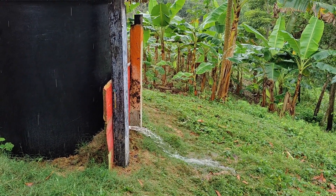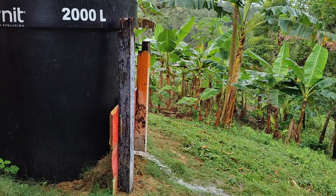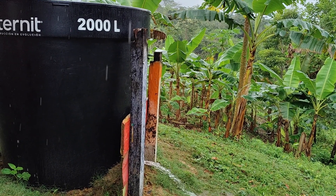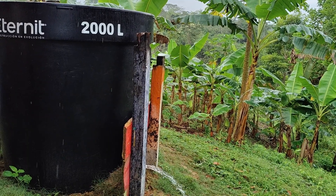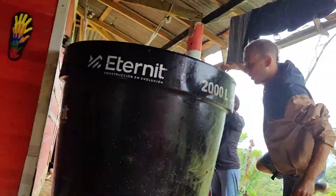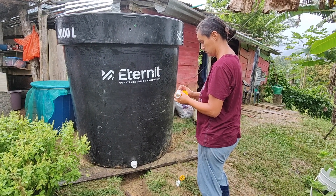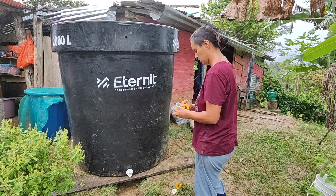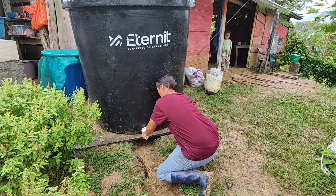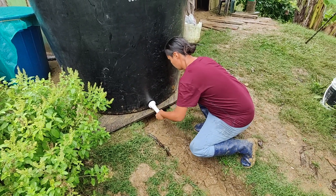We decided to move the big 2000-liter tank because it was dripping water. To be honest, it's not the best spot — we are not collecting too much water there. So it's raining and we trust that in the new spot we will manage to fill it again without water dripping out. We got the tank in its new place, all we need is more rain to fill it up again, and Anjul is trying to seal it so this time we won't have water dripping. I can already hear the rain coming — it's close.